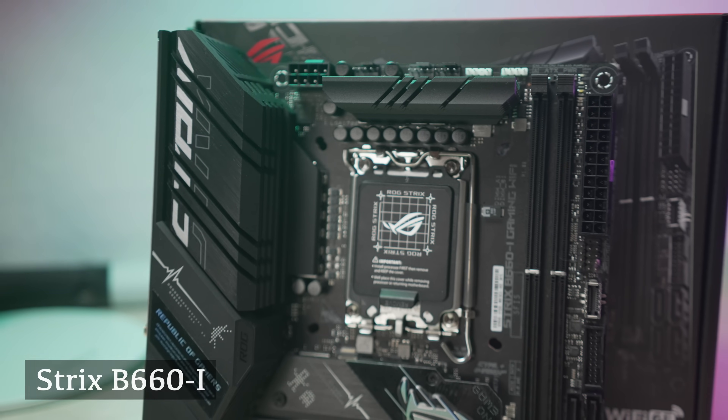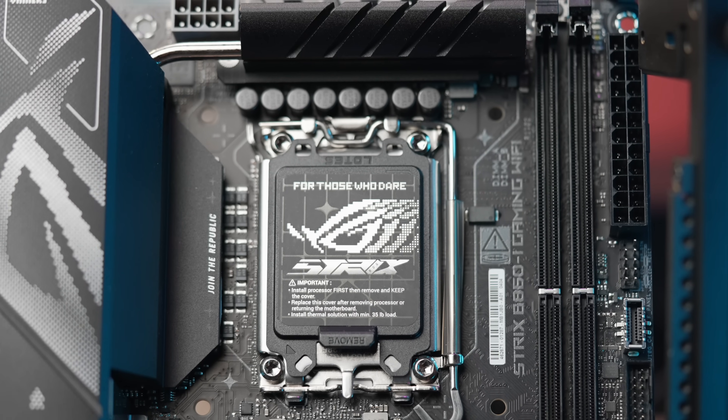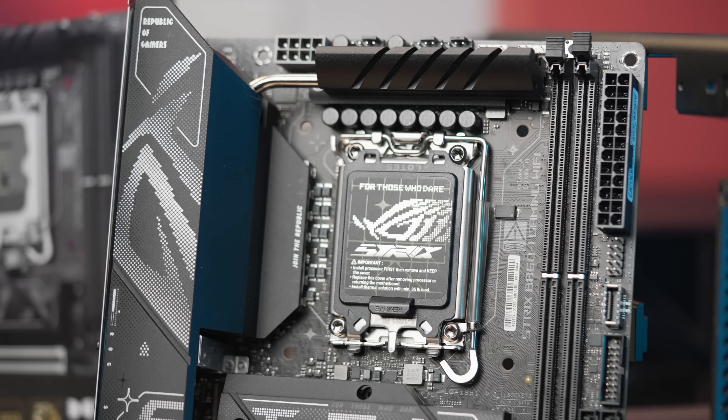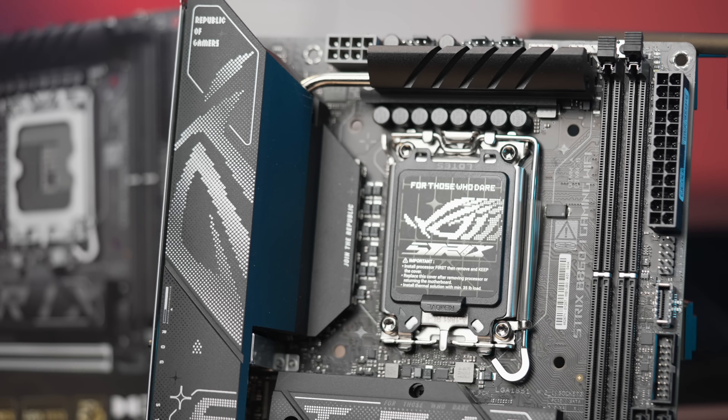ASUS does have a Z890 ITX which I hope to review soon, but with Z-level chipsets you gain full control of your unlocked Intel K-designated CPUs. B boards do not have CPU overclocking, but you can overclock your RAM, set an XMP profile, or manually overclock the RAM. The max supported speed on this board is 9066 megatransfers per second — very fast compared to AMD — and for mainstream use that's good enough. Nowadays CPUs are pushed quite a bit out of the box, and just setting XMP on your RAM and running the CPU at stock is typically how folks at the mid-range set things up.